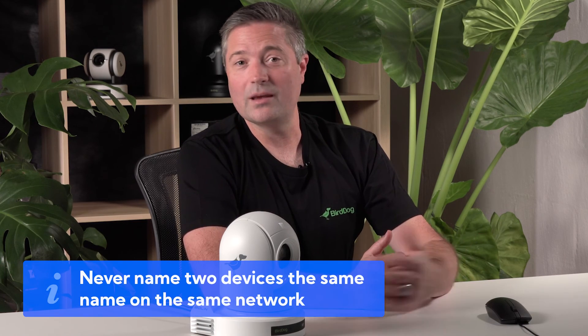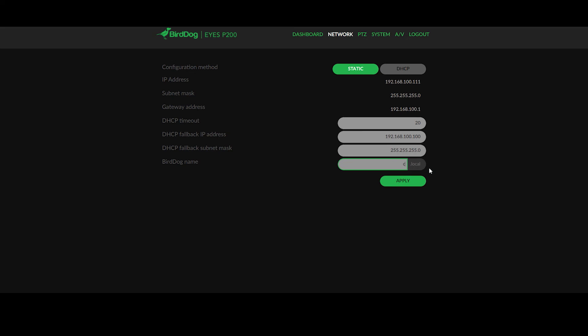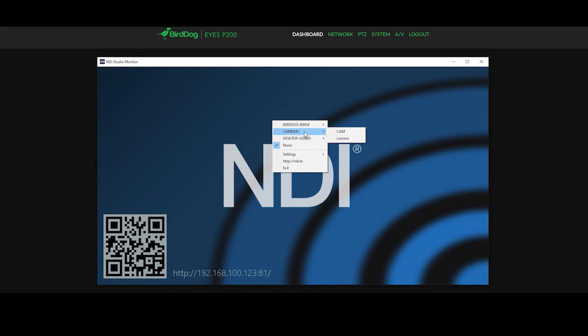The last thing on the network tab is the BirdDog name. This is really important to get right because it names your camera for all NDI receivers. By changing this to, for example, camera one or camera three, that will mean that when you're looking for the camera on an NDI receiver such as a TriCaster, vMix, or Studio Monitor, it will come up with that name. There are some restrictions in naming your camera: it needs to be all lowercase and only alphanumeric characters. I'll change the name now to camera one and press apply. When you change the name of a camera, you do need to reboot it for it to re-initialize on the network, so go back to your dashboard and you'll see reboot device. You'll see the BirdDog name is now called camera one, and if I open up Studio Monitor, you'll see camera one is now that source.